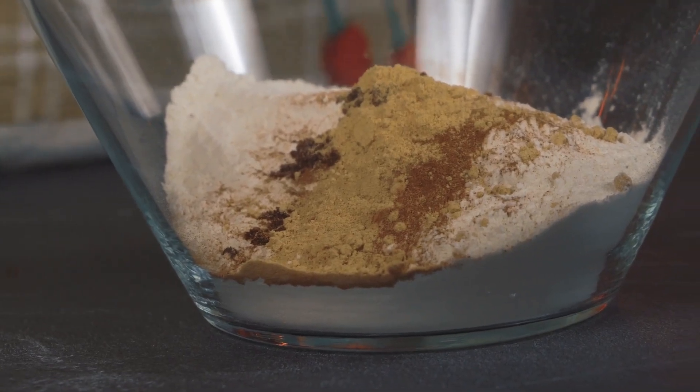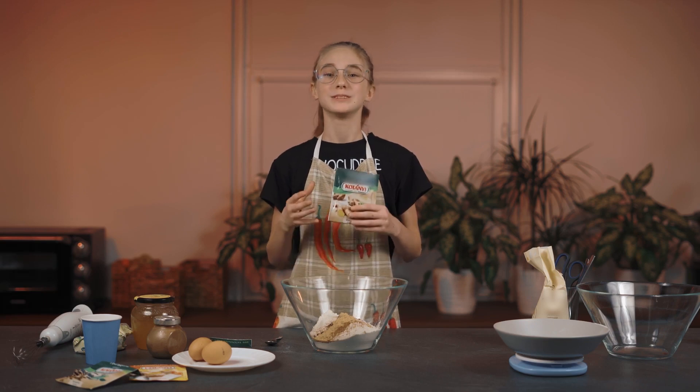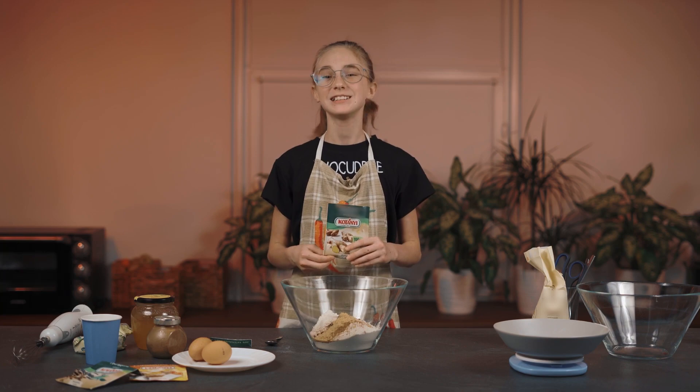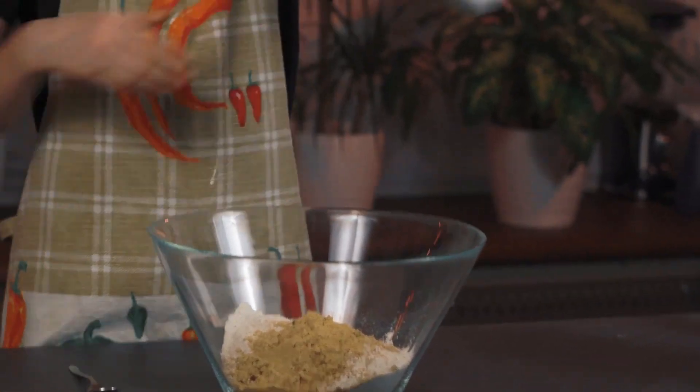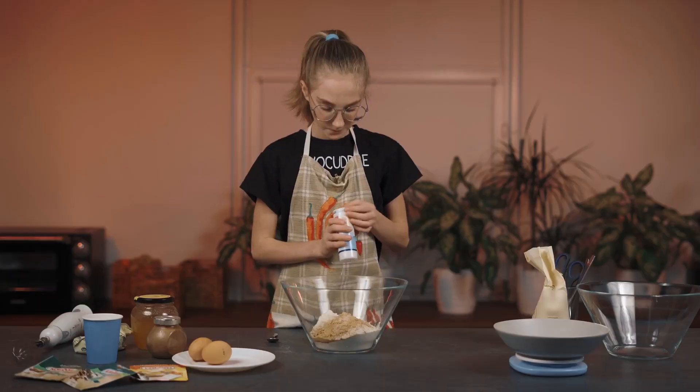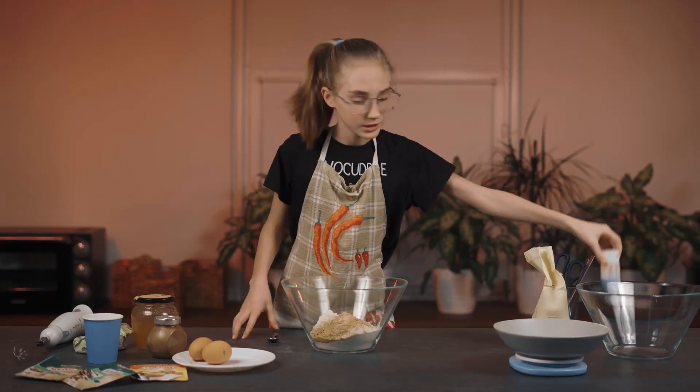Ginger is considered to be the most important ingredient in these cookies because all the spices are warming. Now we need a pinch of salt and a half teaspoon of baking powder — you can substitute baking soda for the baking powder.